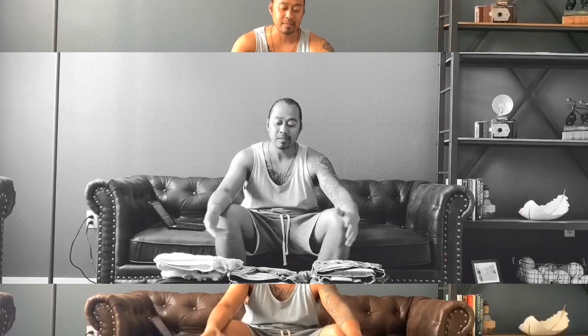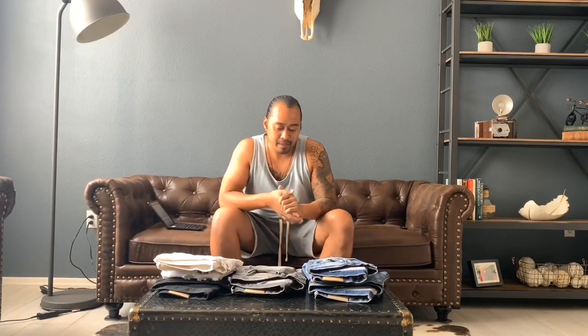Hey, what's up guys, thanks for tuning in to another episode of After the Wear. Today we're going to cover my favorite model jeans from Minimal — the M1S with stretch. This is actually all the pairs of M1S that came out and are still out with stretch that I've worn in the past year to year and a half. Some of them are older, some are newer, with the gray ones being the most recent I purchased and the splash ones being the oldest.